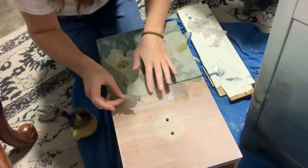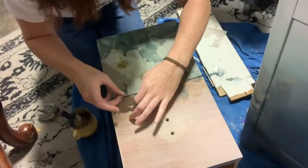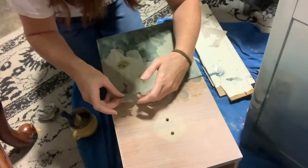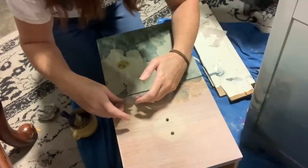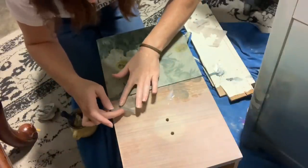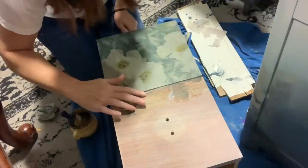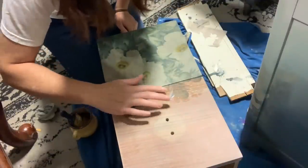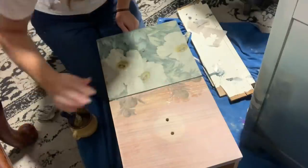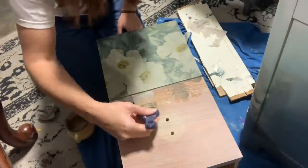I'm being super super delicate with this because the paper is thin and it's now cut into very small pieces in one long strip. I'm very gently tapping it with my finger, getting it on there and making sure it lines up with the print on the bottom drawer, then sealing over it as you do.